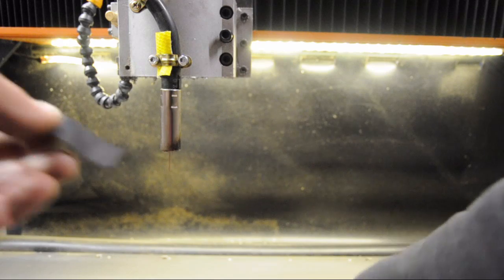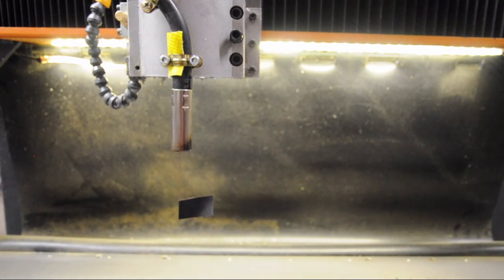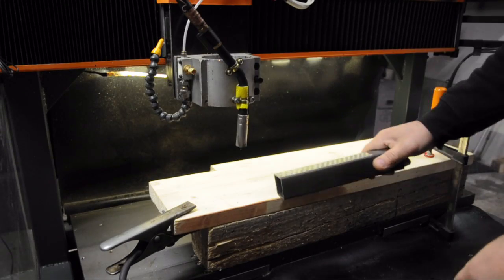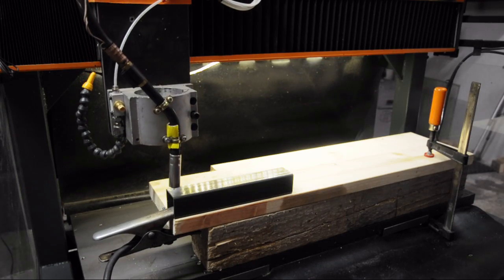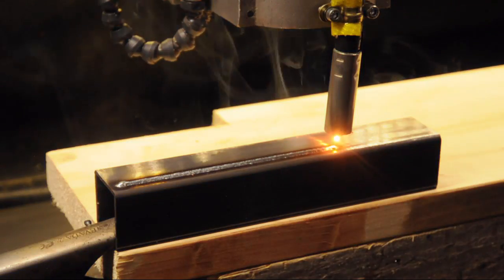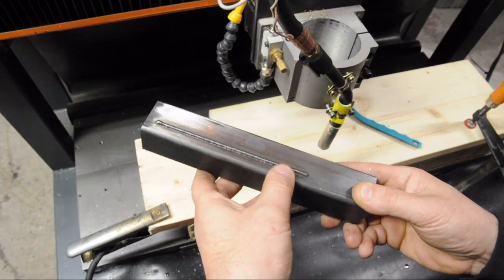That's probably hard to see so I'm going to try that again. As you can see, the CNC machine has ninja-like reflexes. Nothing left to do but try it out. Fire in the hole! How's that for ya? Pretty nice for a first weld bead.